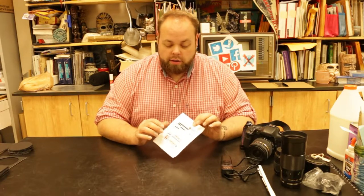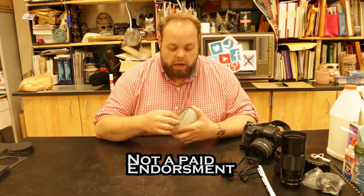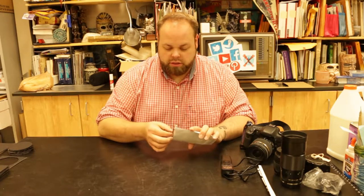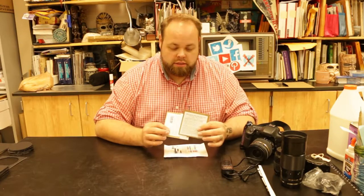I ordered these a couple weeks ago — some solar filters from Thousand Oaks Optical. I ordered two 4x4 filters; I think they were running like 12 to 16 bucks each. The reason I got this size is because it's just larger than my largest lens.